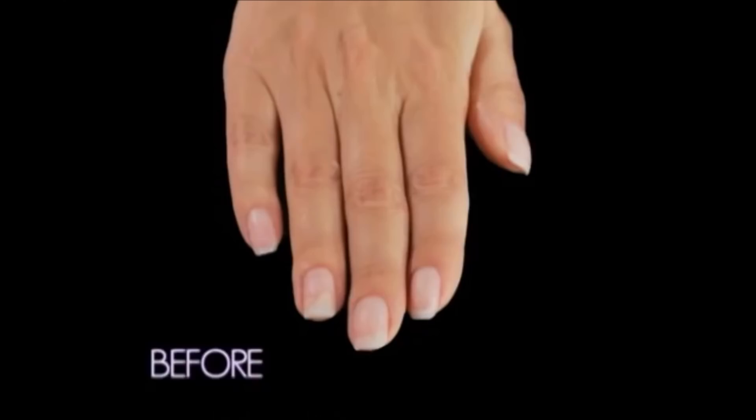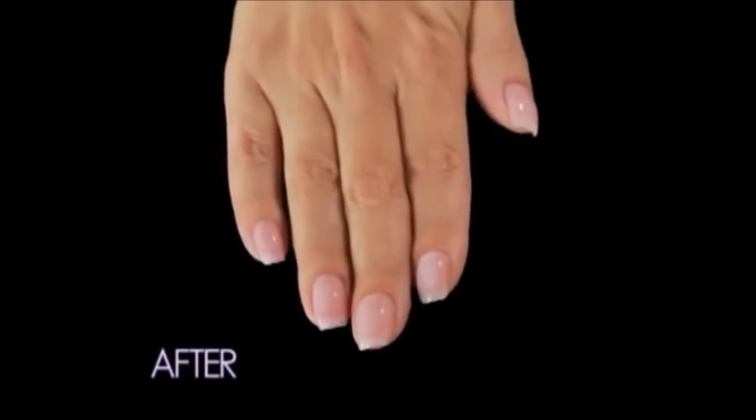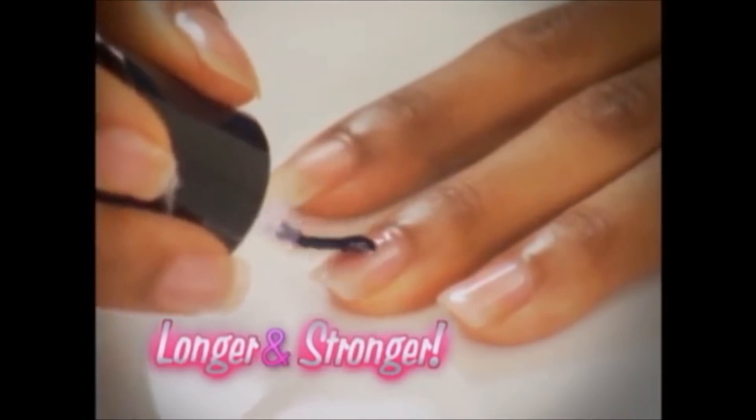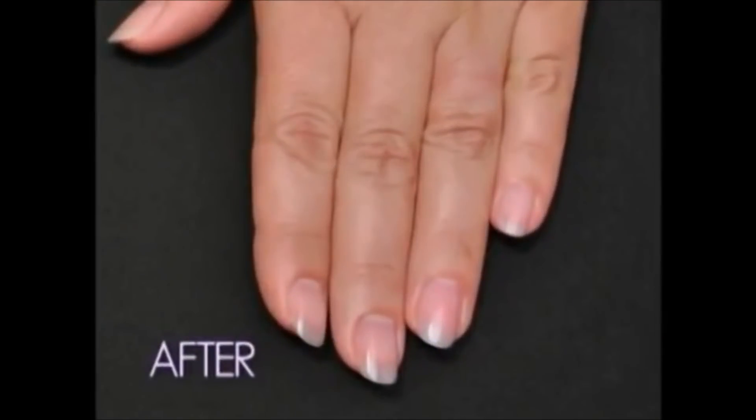I have not had any splitting. My nails are amazing — they actually look super healthy. My nails have become longer and stronger with Pink Armor. Pink Armor is supposed to repair, seal, and strengthen, and it absolutely does.